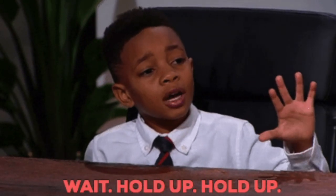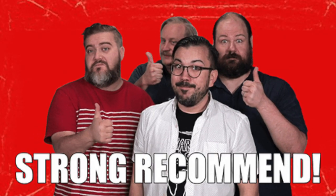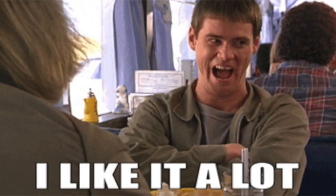Before I go any further I will say I've not been paid to make this video. This is not some kind of sponsorship deal. They were recommended to me and I tried them and liked them so much I thought I'd bring you this quick video.